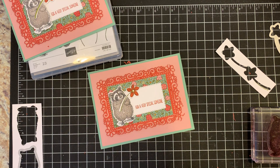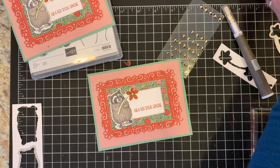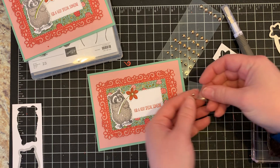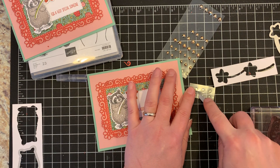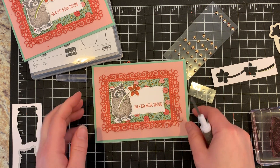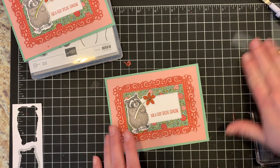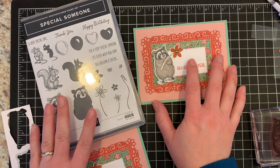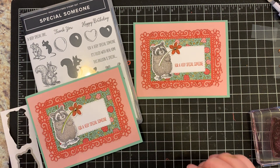To finish it off, I'll use some of the new gilded gems. These are also part of the Stampin' Up! Ornate Garden Suite. I have just a couple little ones left here. Using my take your pick tool, I can place that tiniest one right in the flower center. And that's all done! Quick and simple way to use the Special Someone stamp set, the Special Someone coordinating dies, and the Stampin' Up! Ornate Garden Suite of products.